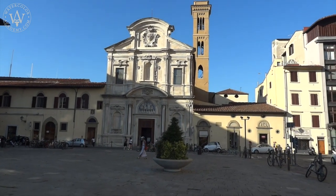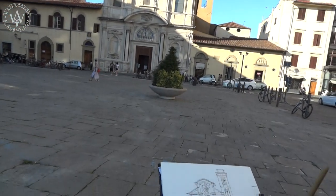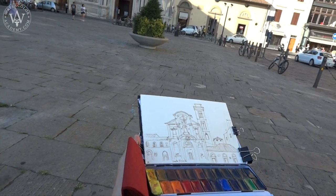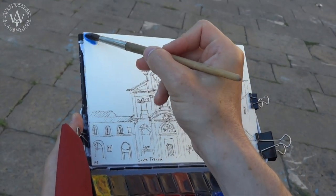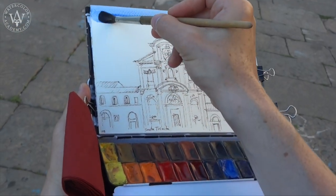Before creating a big scale painting, I make a quick sketch on location, capturing the design details of this church and making some decisions on the composition. I am using the pen and wash painting technique to make this small sketch.